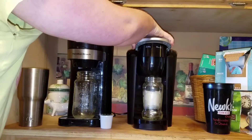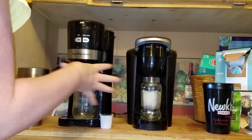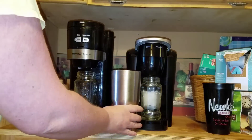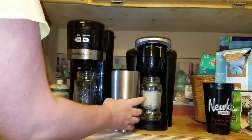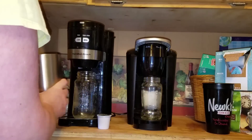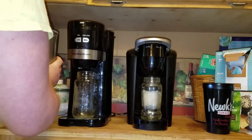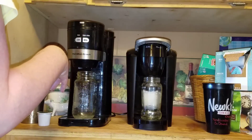The Keurig has three different settings: 10 ounce, 8 ounce, and 6 ounce. I'm going to set it at 10 ounce so you can see how fast I make it. The only really bad thing about both of them is that you cannot fit your 30 ounce steel wall vacuum tumblers underneath, so even if you remove the bottom portion — which you can on both of them — they still don't quite fit. So you kind of have to sit there and hold it if you want to fill your tumbler, or you could just put it in your cup and then pour it in whichever you prefer.